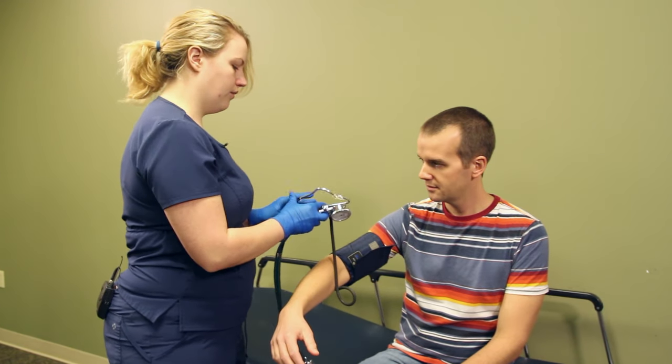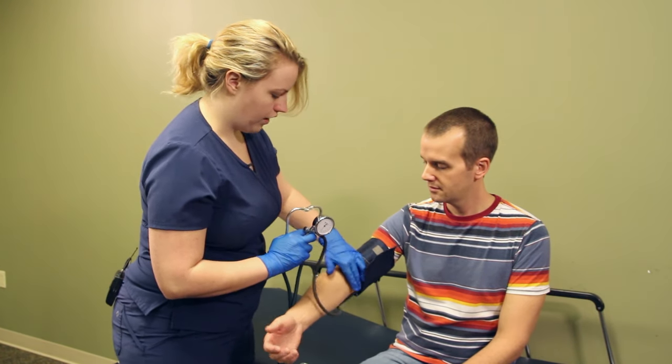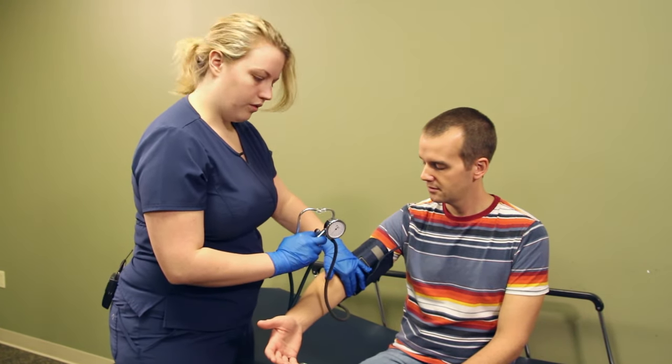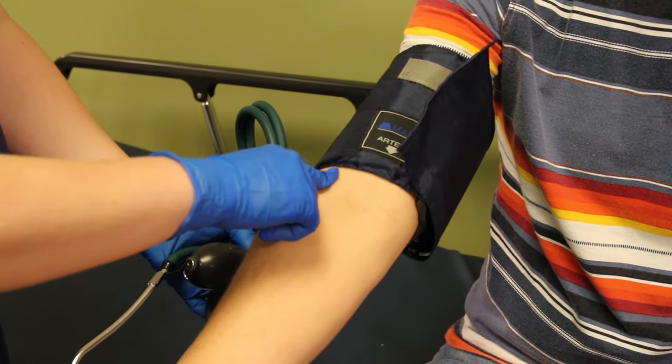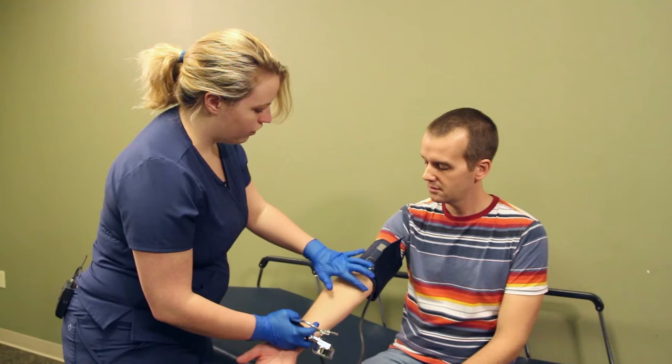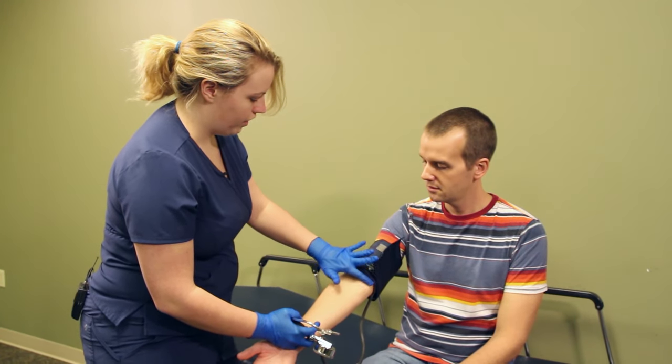Now we are going to attempt to find a pulse from his artery, but if you're struggling, there's an artery that runs right here and one that runs right here. So we're just going to put the drum of our stethoscope right in this area.